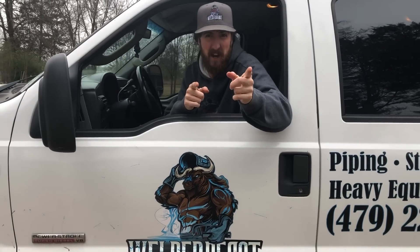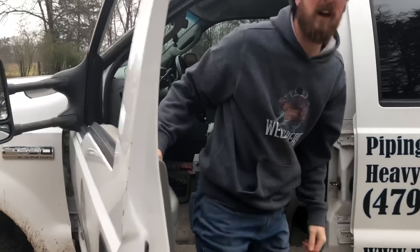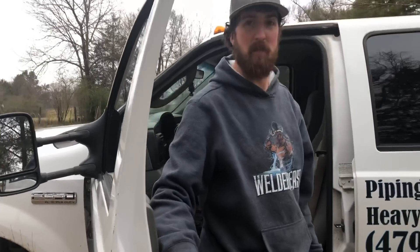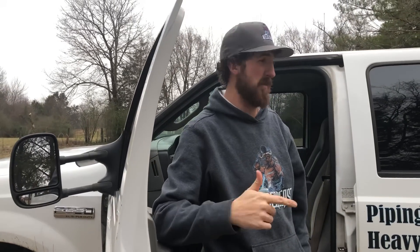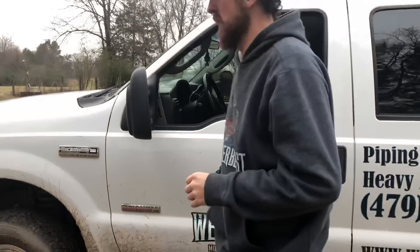Hey guys, I'm excited — look at what's inside the truck! I didn't think I was gonna be able to get it all on the bed of my truck. I barely did, some of it's on the ground, but we're gonna run through all the tools that I have, that I carry on my truck. I use some of them; some I don't use as much, but I still have them on the truck, so let's get to it.